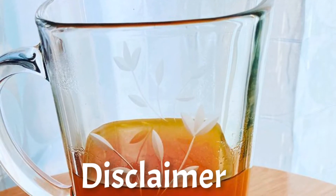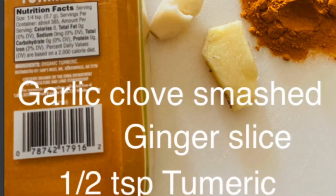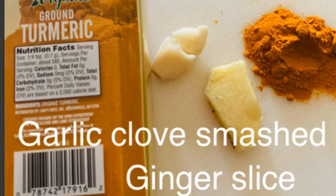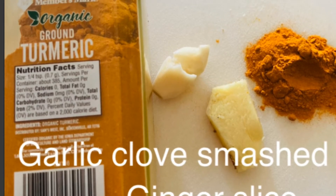Disclaimer: I'm not saying that this tea will cure cancer, but it does have a lot of nice anti-cancer properties and might help improve your health on your journey to get better.